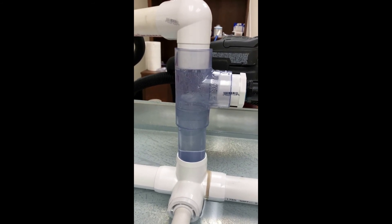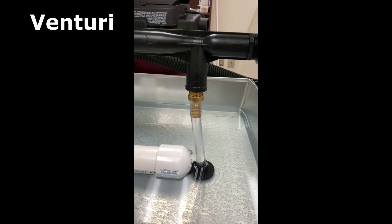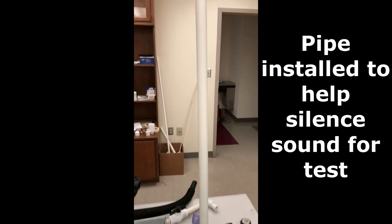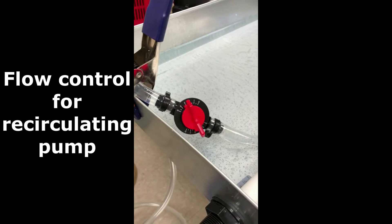It's pulling water up from the drain pan into the injector, over into the reservoir. We use the pressure differential between the positive plenum leaving the unit and the negative pressure in the unit plenum. We can pull up about 15 gallons per hour.